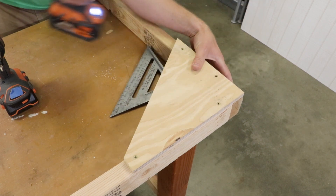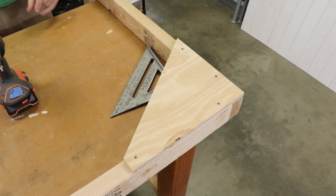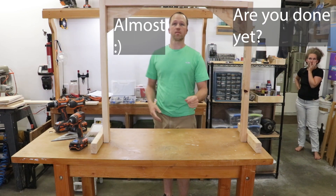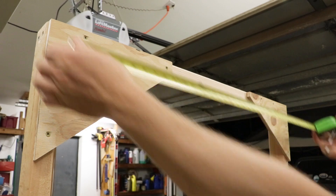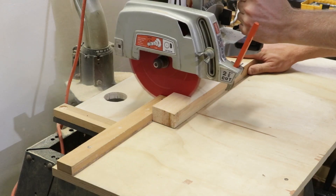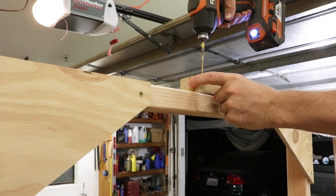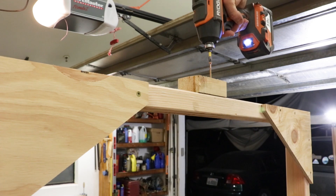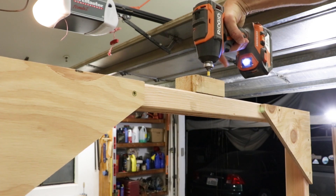I realized just now that I could have used triangles like this for the feet of this whole tabletop camera rig to make it a little bit more stable. However, I've already completed what I have done and I'm happy with it. I found another piece of scrap wood and cut it down to a few inches long to beef up the horizontal support area where I'm going to attach my camera bracket.